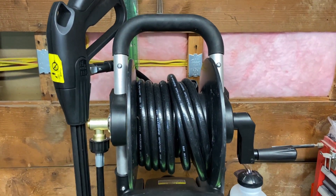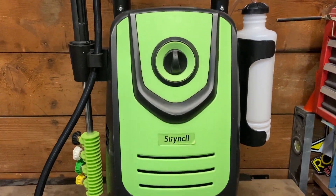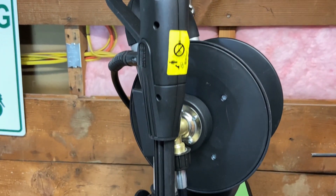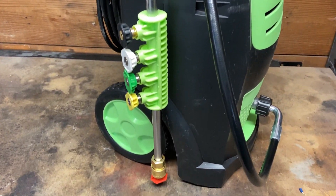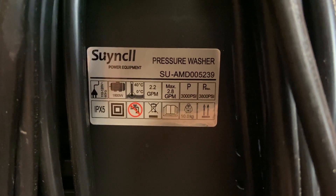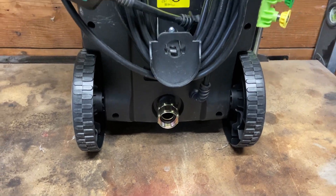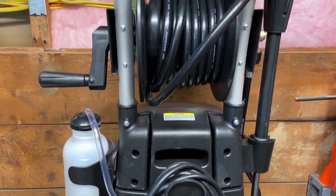Let's take a look at the specs of this unit. They advertised this at 3800 psi max, 2.8 gallon per minute max, with an 1800 watt motor. It also comes with five nozzles and states that it's not for water over 104 degrees. Taking a closer look at the unit label, it says the working pressure is 3000 psi and 2.2 gallons per minute. I measured the power cord at an awesome 33 feet, but the high pressure hose was a little short at 20 feet.